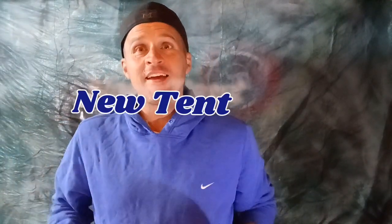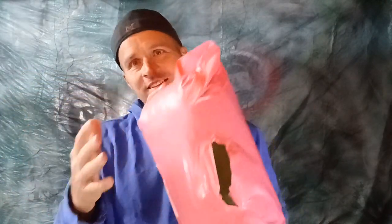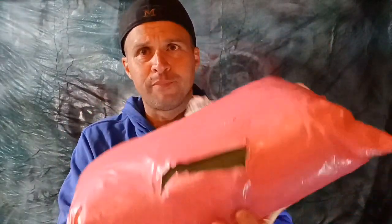And today is tent number three. Now the wife texted me that there was a rip in the package — hoping it doesn't affect the actual bag. I can hear the tent stakes, so let's open this up and see what we have. Making sure that at least the cheap bagging...